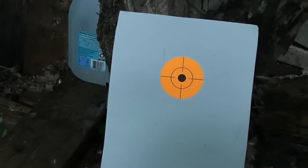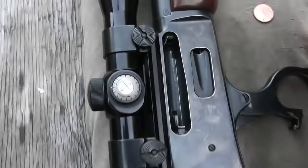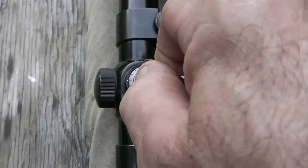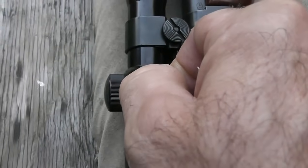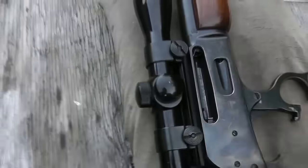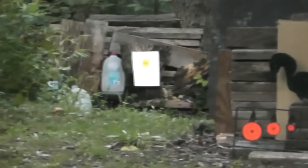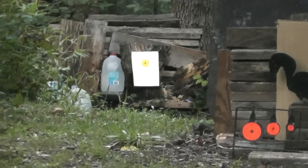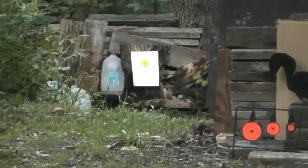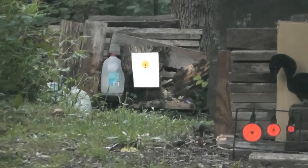I'm going to tack up another target here and give that Remington another chance. Let's try that again, folks. Here goes the Remington once again. Readings: 2,358... 2,372... and 2,426.